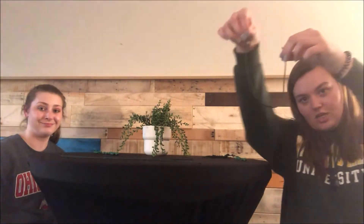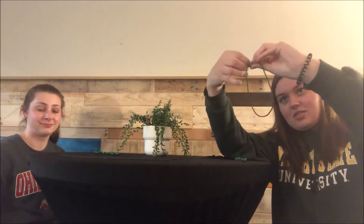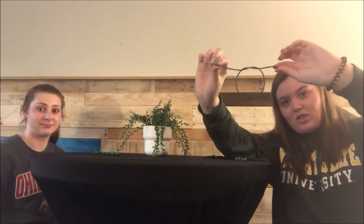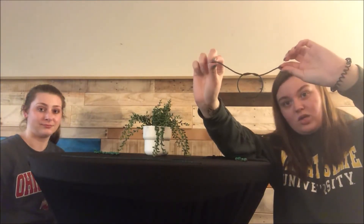Next you want to take your shorter piece of string and all you want to do is wrap it together like this to make a little loop right there so that you can connect it to the cross, which we're gonna show you how to do.